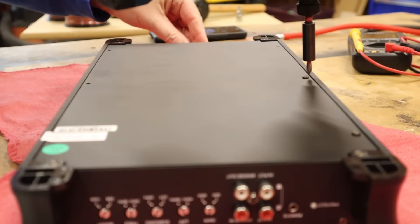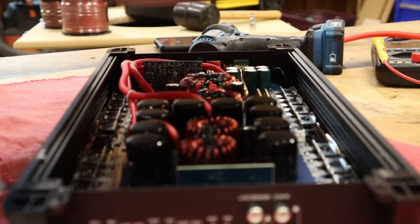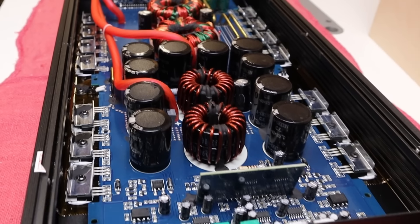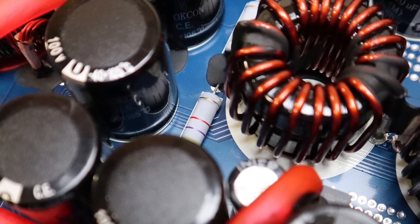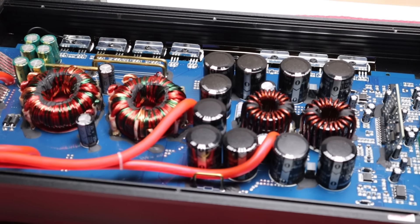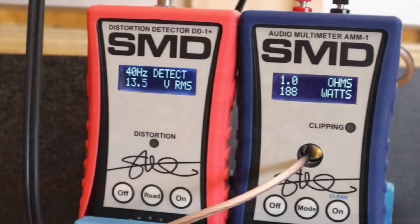Two things before we do the one ohm test. First, let's check out the amp guts. Second, I'd like to invite you to become a channel member — channel members get special recognition in the form of icons and emojis when they comment on videos. I'm not an amp technician, so I'm not really qualified to say much about all these parts and components on the amp board. We've got some capacitors, some resistors, some transformers — all looks kind of cool, but I don't know what any of it does. If you're an amp technician, please jump in the comments and tell us what you think. Here goes that one ohm test.